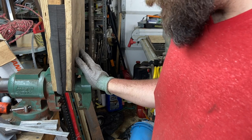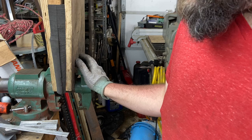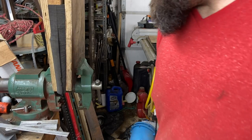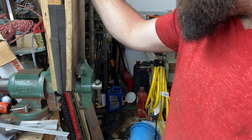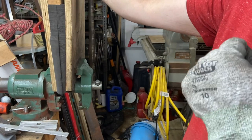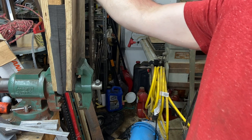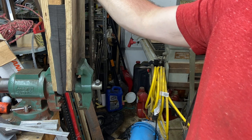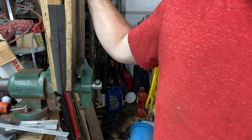KnifeKits.com has a kydex press you can make pretty easily — notched steel plate with a chain you can adjust tension on. There are any number of ideas. Once you have it in the foam, let it cool to pretty close to room temperature. If you take it out too soon you're going to lose your form or it's going to warp on you. You want to leave it in for at least three or four minutes, if not longer, depending on how hot you got everything.